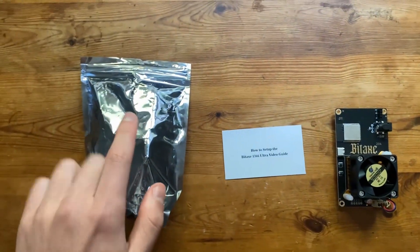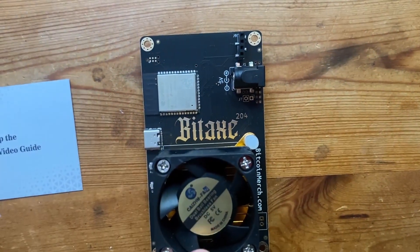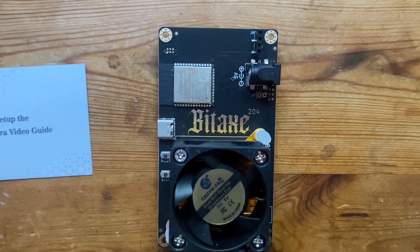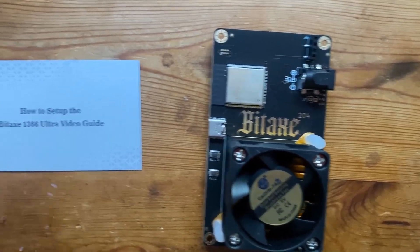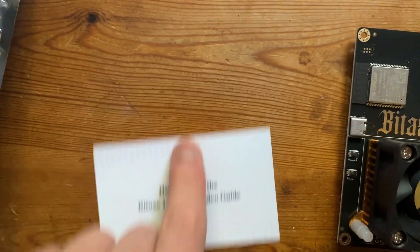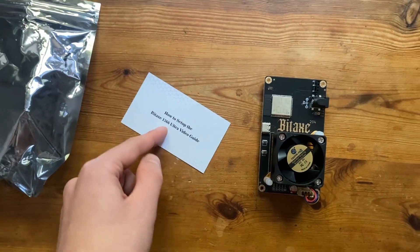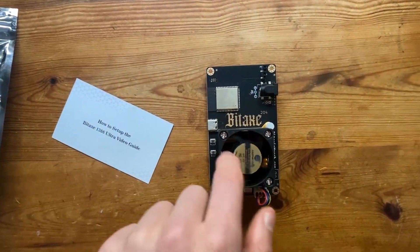Once we've unwrapped it, you can see it comes in an anti-static bag. Inside is the BitAxe — it's a 204, which I believe is the 1366. It also comes with a little card on how to set up the BitAxe Ultra. We already know how to set this up, but you can scan the QR code and it'll walk you through it.